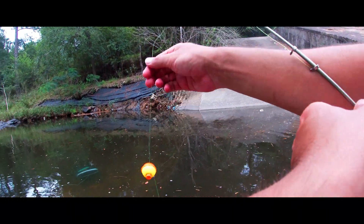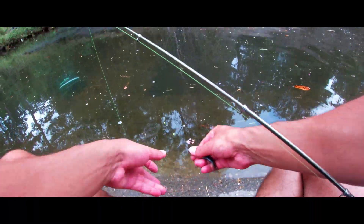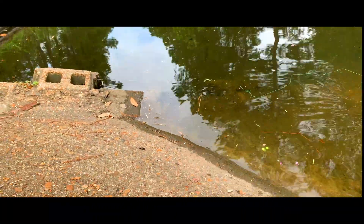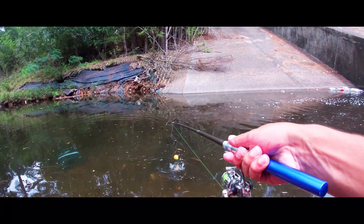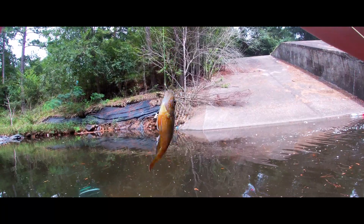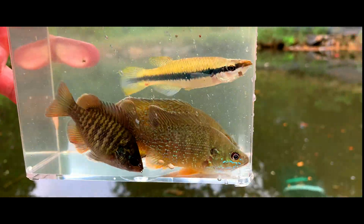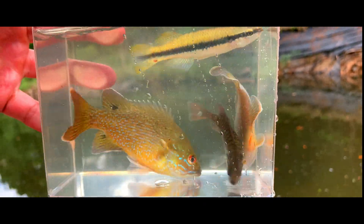I got another one — looks like another minnow. Got him, nice. Let me just drop him in here and look at him. Oh, he literally just flipped out — these are crazy. Got a sunfish, looks like another greenie. Let me get the hook out and throw him in the container. He's freaking out, hopefully he doesn't jump out. Man, I'm getting a little mixed bag here today. Super cool. Got a new container too — my last one was looking a little rough, so I went ahead and switched it up.